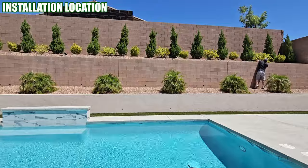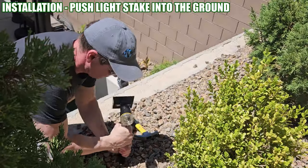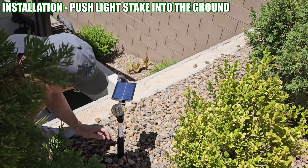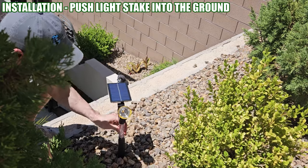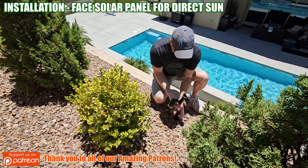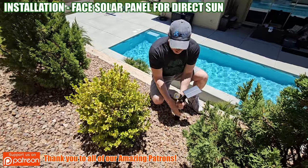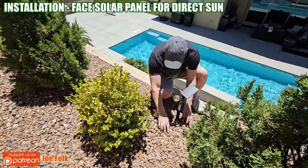For my situation installing the lights was pretty easy. I just push the stake into the ground and then cover the rocks at the top. One down and three to go. You want to make sure the solar panel is at an angle where it faces the Sun, but you don't want it flat because dirt will build up on the solar panel and then it can't charge the light.